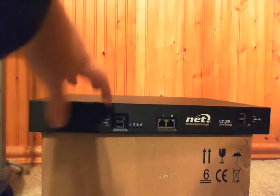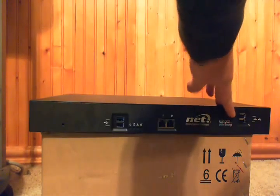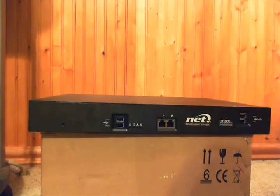It also has two USB ports for the UX itself, and two USB ports for the ASM module, which in this case is our SBA, but that can be the server of your choice.